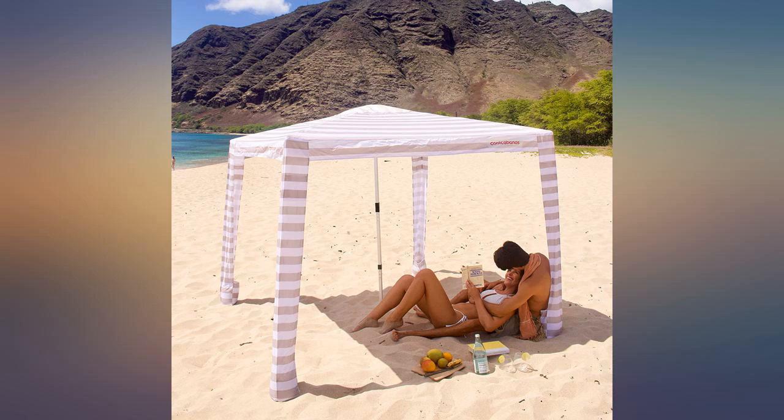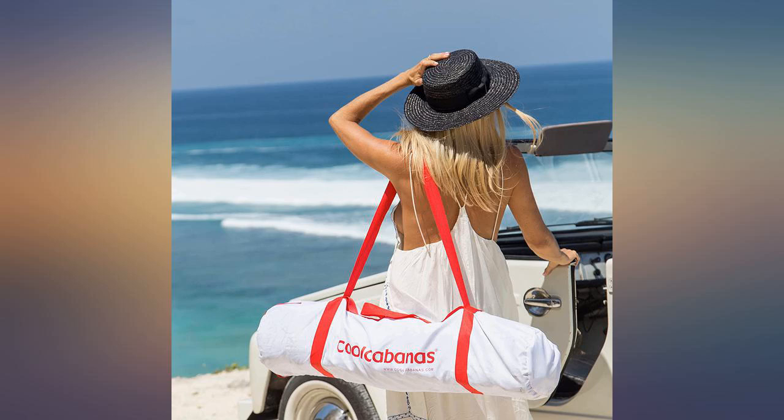Saw this product on the beach and talked to the owner who showed me how it worked. Went and ordered one the next day.